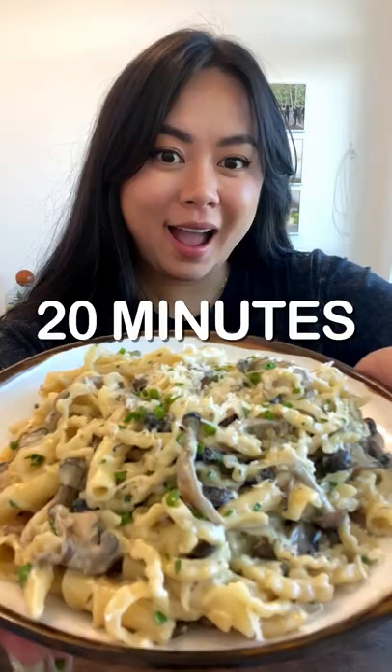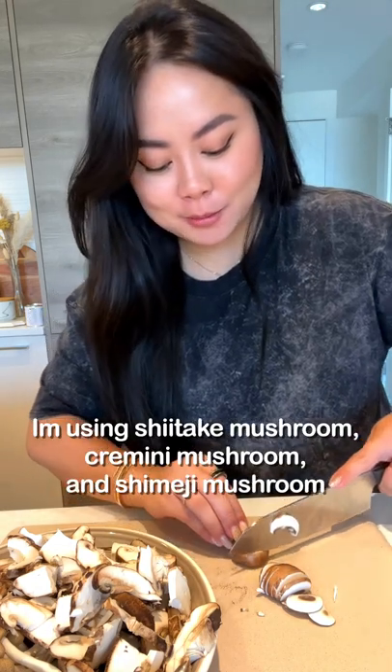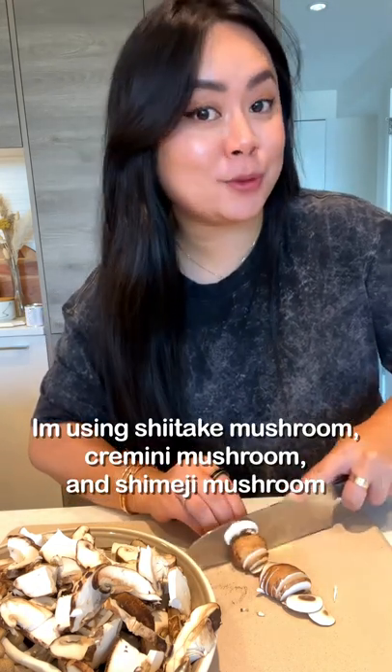Calling all mushroom lovers, you need to try my 20-minute creamy mushroom pasta. You can use any mushrooms of your choice. I'm using shiitake mushrooms, cremini mushrooms, and shimeji mushrooms.